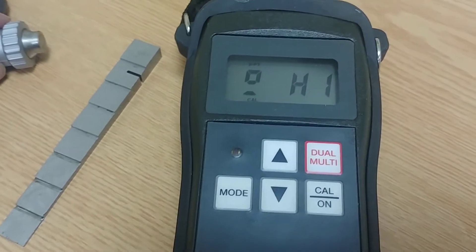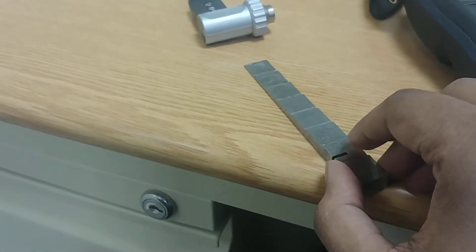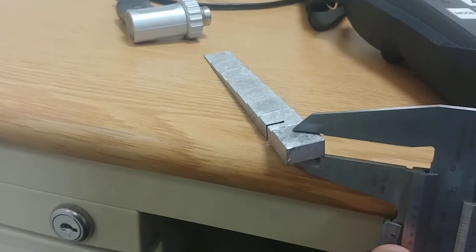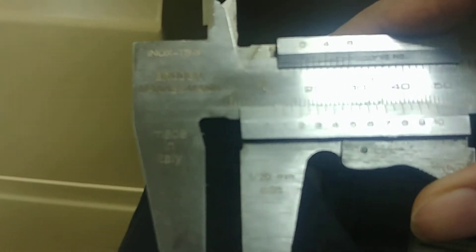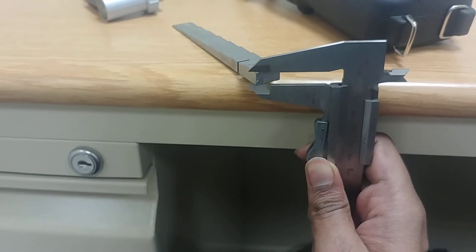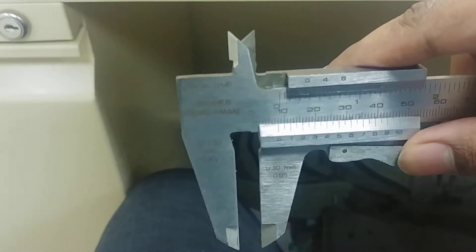Now it is asking for a higher thickness value for the second calibration point. Let's measure the thickness of the higher step using a vernier caliper. Zooming in, the reading is coming around 8 mm. Let me do it one more time to be sure — yes, it is 8 mm. The higher side is 8 mm.